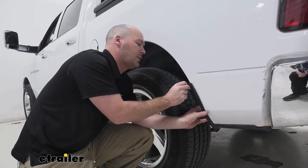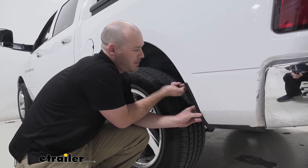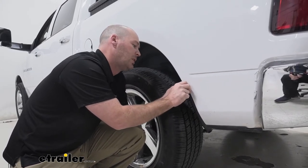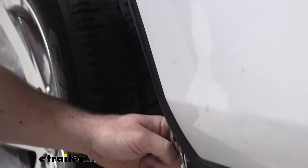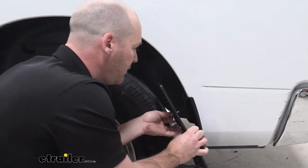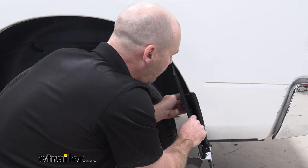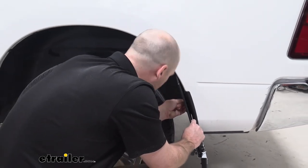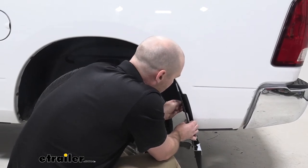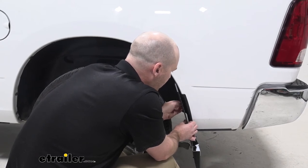We're going to go ahead and replace our fender liner trim piece here, and we'll just get this hardware not tightened down all the way, but just slightly. Now we are going to go ahead and install our mudflap, and I'm going to give ourselves a little bit of room from the bottom of the bed, and just kind of start these threads, and we can get things adjusted after we get our hardware started.